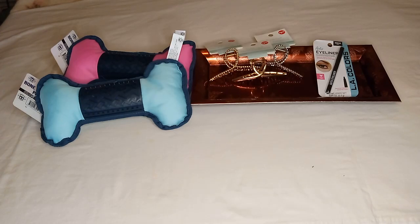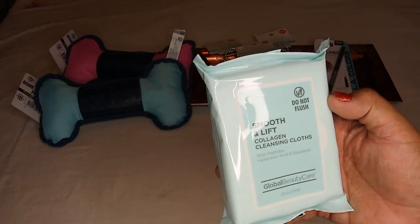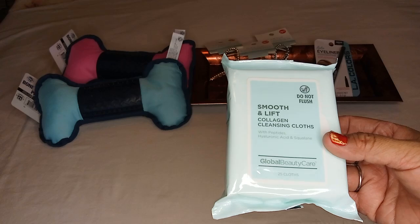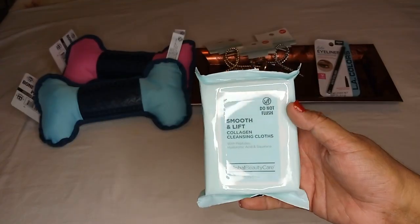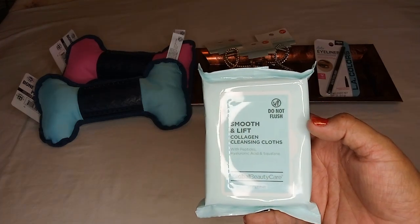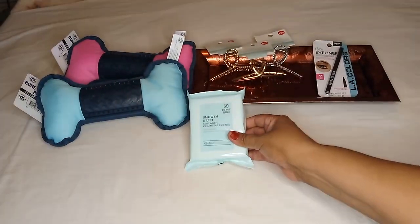I also got collagen cleansing cloths — it says smooth and lift with peptides, hyaluronic acid, and squalane, by Global Beauty Care. When I got it I thought it was like a makeup remover, but it doesn't say that — I think it's just to clean your face, which is a good thing. I don't wear makeup every day. You get 25 cloths and it does say do not flush. The smooth and lift collagen will be great for my aging skin.